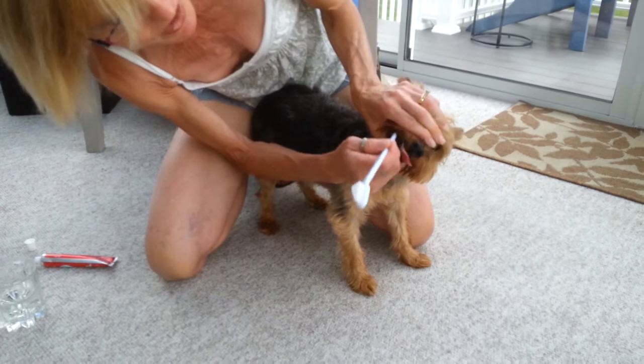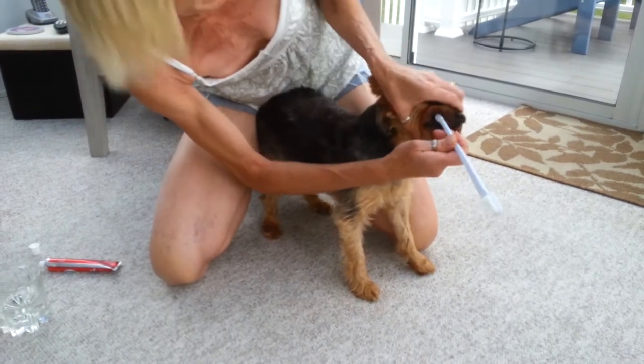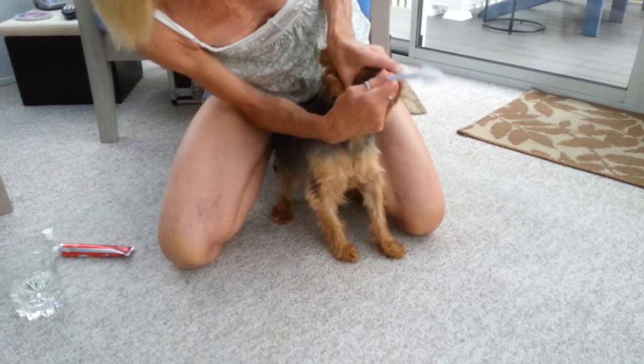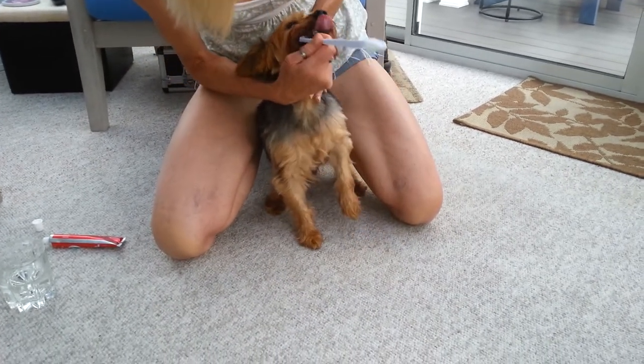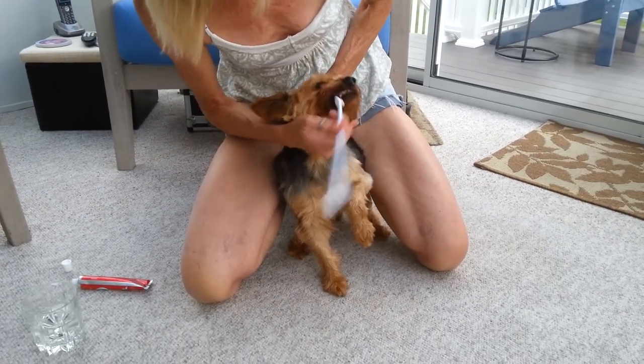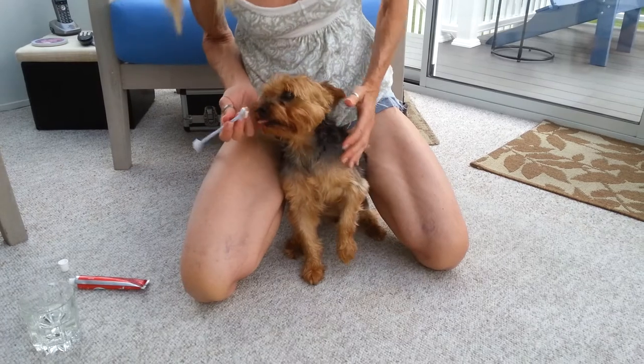Stick that in there and then just kind of close it because you don't want him to bite the toothbrush. And very gently — what a good boy. He doesn't bite those, that's good. What a good boy.